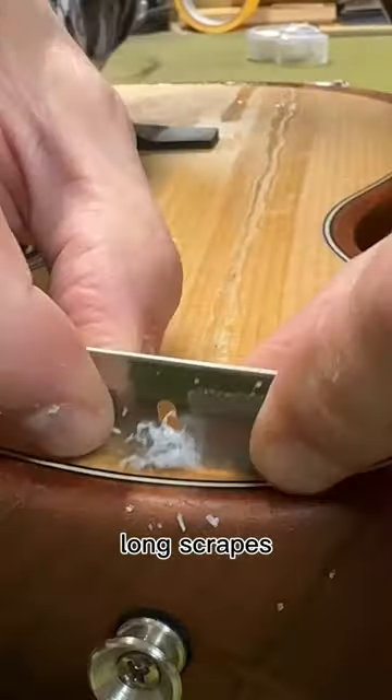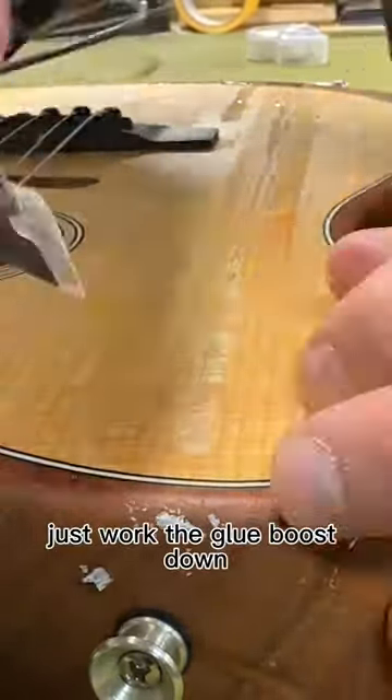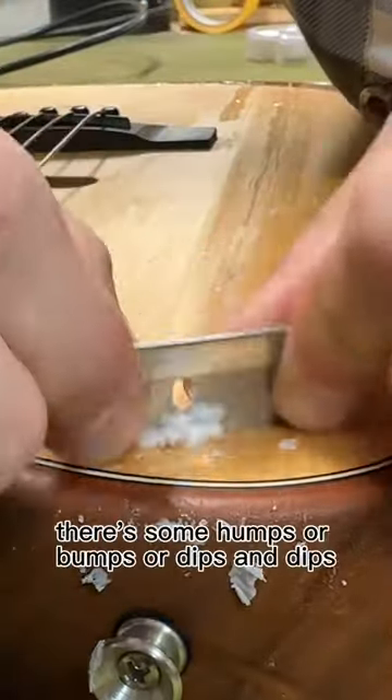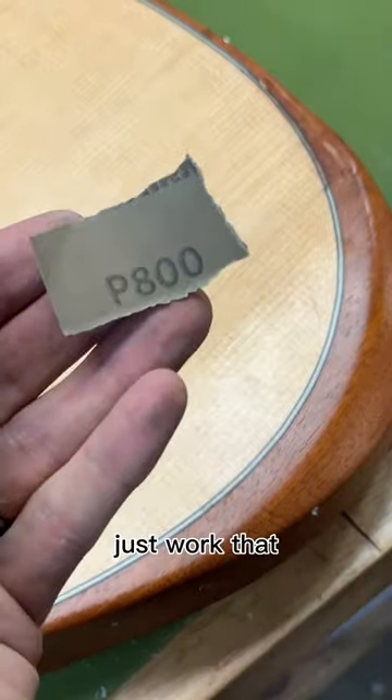Long scrapes, short scrapes — just work the glue boost down. Sometimes you'll have to go back and reapply some glue boost if there are some humps, bumps, or dips. So just work that.